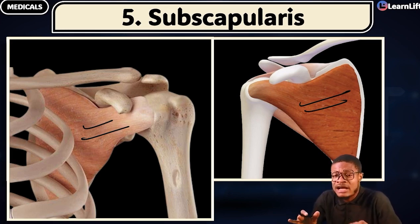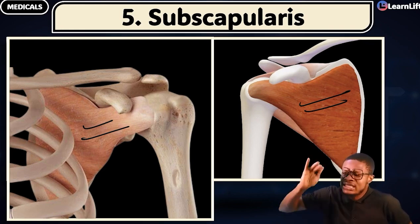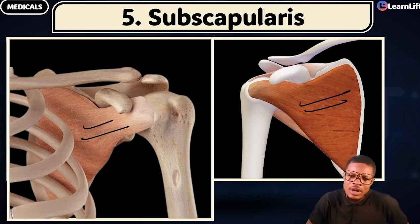Don't mix up the supraspinatus, infraspinatus, and subscapularis in your mind. Know where they are first, so that by the time we are learning all these muscles one after the other — their origin, insertion, action, innervations, blood supply — it will be much easier for you. The most important thing now is to know their names. Give me these six muscles around the shoulder.